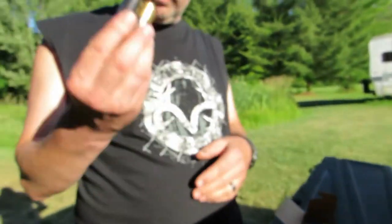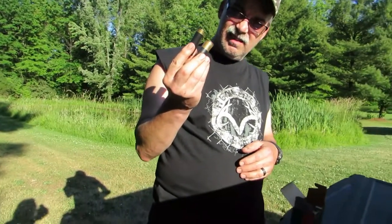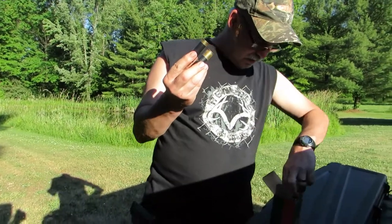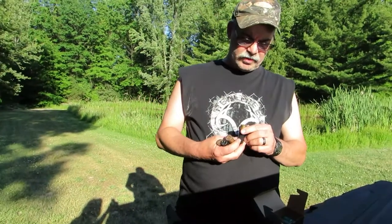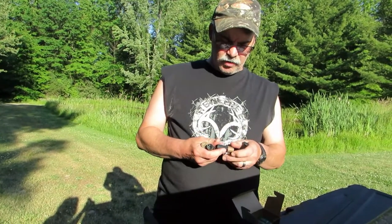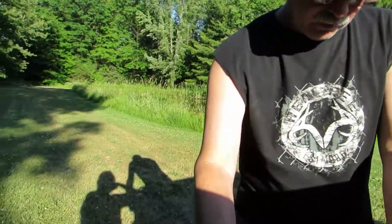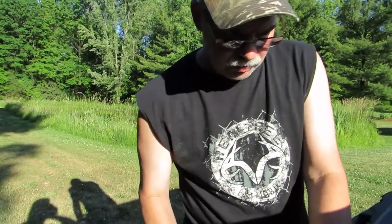I got high brass and I got low brass — which one do you want to use? The high brass. These are Remington 12-gauge shells; I believe they are four-shot. I got four of them. Well, let's hope they all turn out good — I'm sure they will.